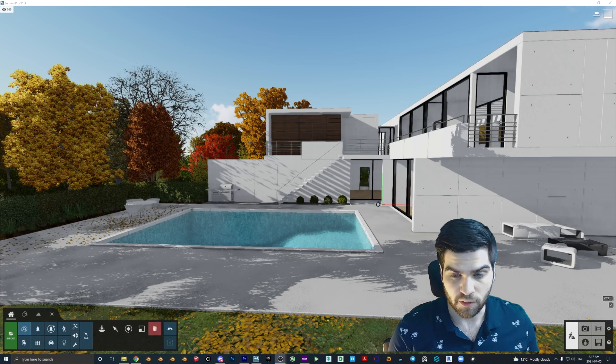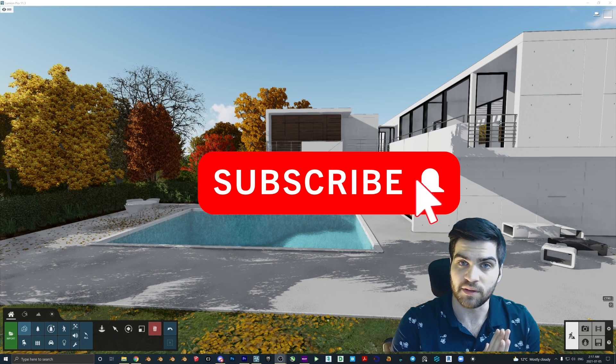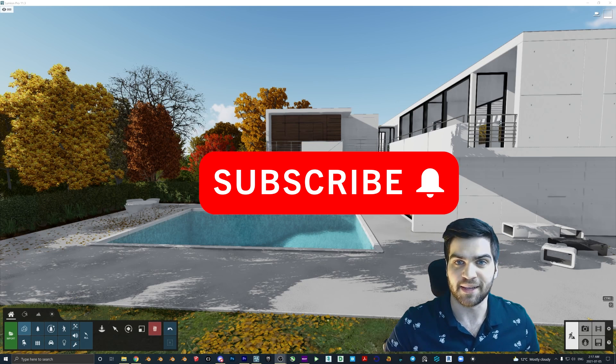That wraps up part one, where I was focusing on the models. In the next part we're going to focus on the iMesh materials. Thanks for stopping by this part, everyone.